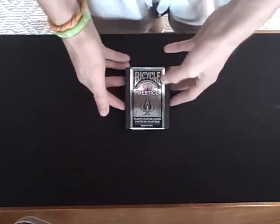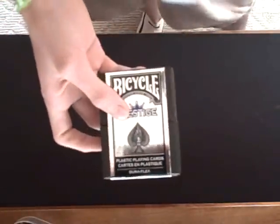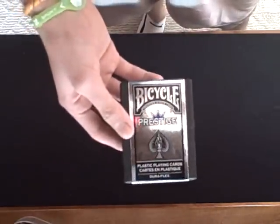Hey guys, today I'm bringing you my second ever deck review. It is for the Bicycle Prestige playing cards. I picked it up about a week ago. It's a pretty cool deck and I got a lot of positives and negatives on it, so I thought it would be a really good deck to review.